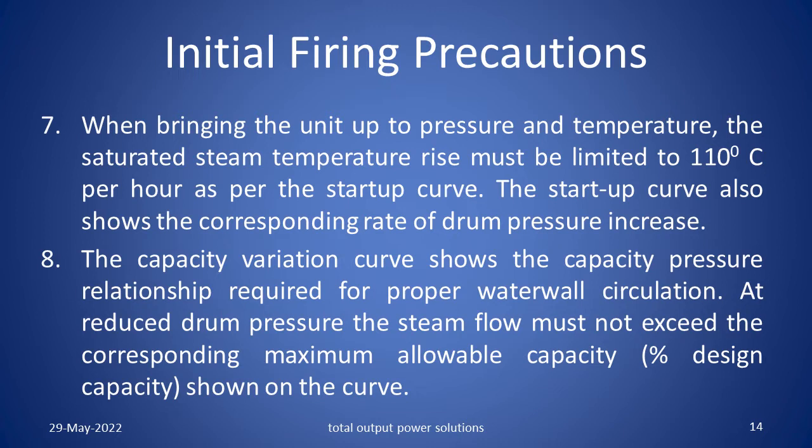When bringing the unit up to pressure and temperature, the saturated steam temperature rise must be limited to 110 degrees centigrade per hour as per the start up curve. The start up curve also shows the corresponding rate of drum pressure increase. The capacity variation curve shows the capacity-pressure relationship required for proper water valve circulation. At reduced drum pressure, the steam flow must not exceed the corresponding maximum allowable capacity, i.e. percentage design capacity as shown in the curve.